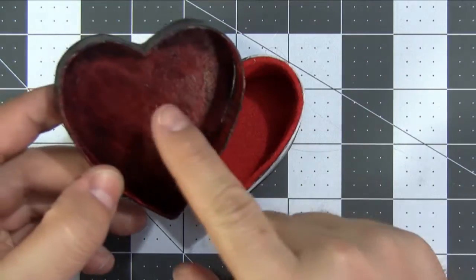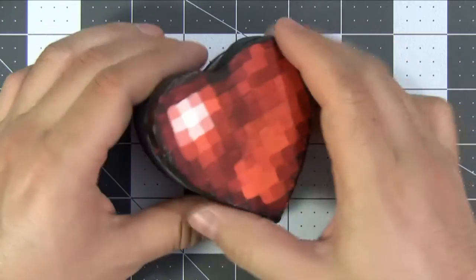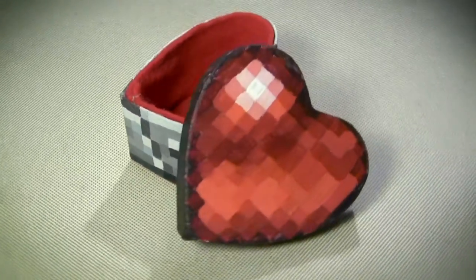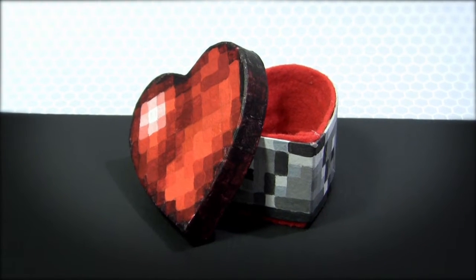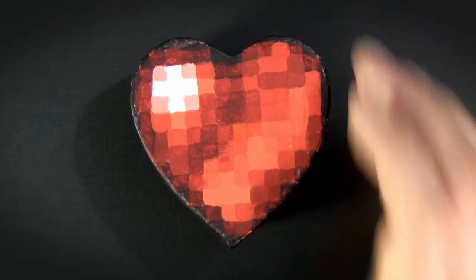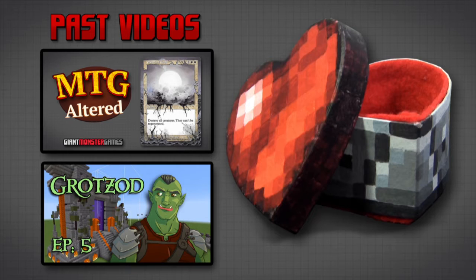The absolute last thing I did was paint the inside of the top of the box — it was just gray before, or brown I guess — so now it is a nice beautiful heart red. Now let's take a look at the final product. And as always, don't forget to game like a giant monster.